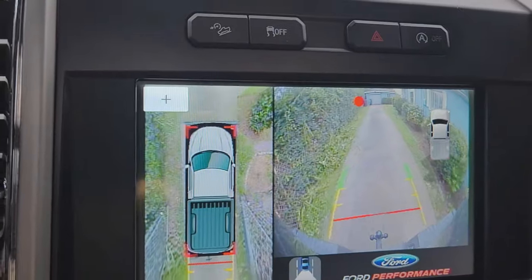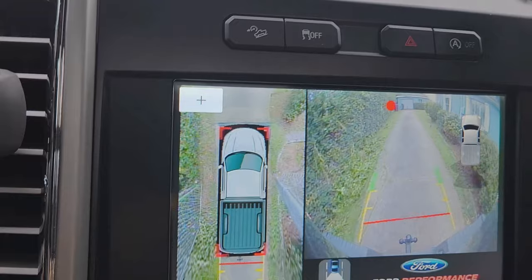Today I want to show you guys how to get a 360 camera that can work with almost any vehicle. This 360 camera can not only help you with parking, it can also serve as a security camera to monitor your entire vehicle while you're driving or while you're parked — in case you get into an accident and need to pull that video.